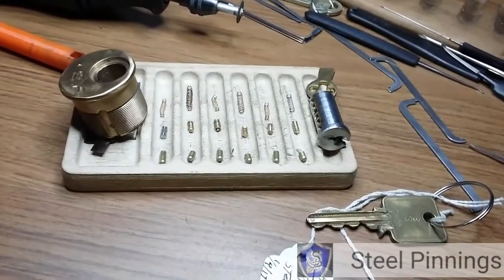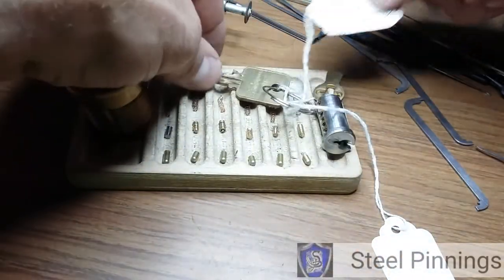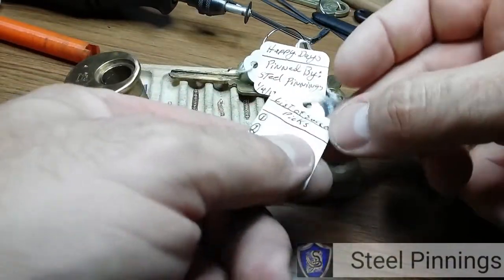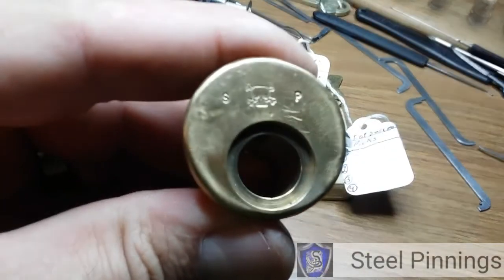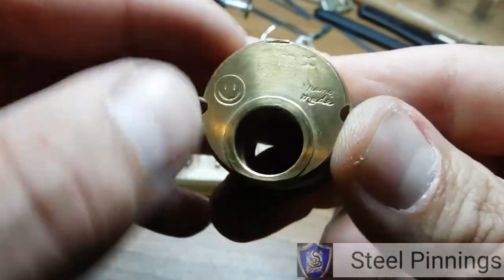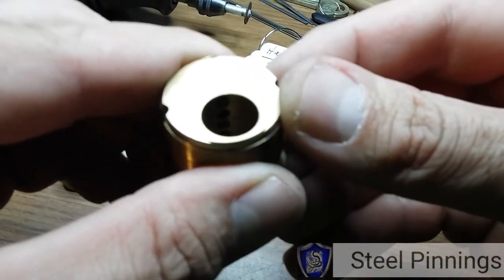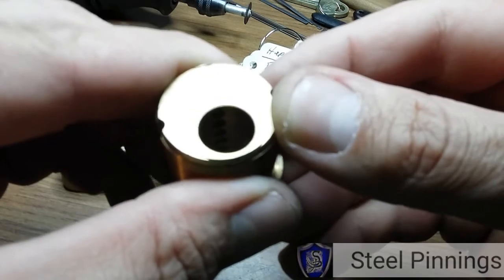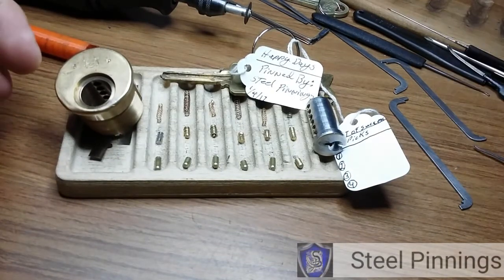Sorry about the gutting looking like junk — the lock looks beautiful though. Thank you Steel Pinnings for letting me have a shot at Happy Days. I will put my name as first on the list — that's exciting! I don't know if I showed this off — that skull with the SP is really cool. Got the smiley face on the back. Can't tell what that says, but thank you so much Steel Pinnings. Thank y'all for watching, and y'all be legal. God bless.